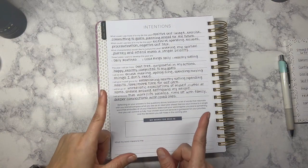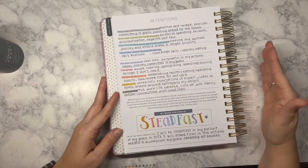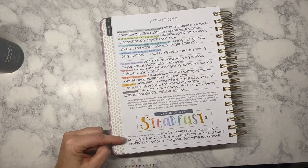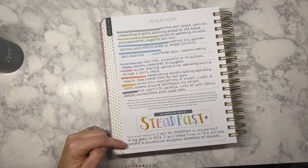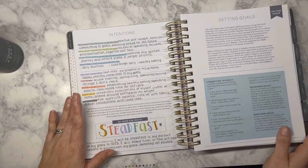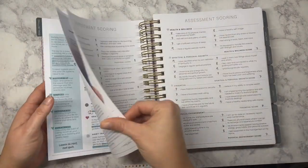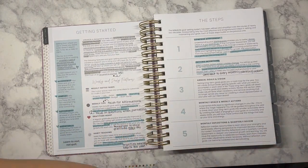Here is my final intentions page. I went ahead and added a little bit of color to the prompts and added my word 'steadfast' at the bottom. What my word means to me: I will be steadfast in my pursuit of my goals in 2023. I will stand firm in the actions needed to accomplish my goals — ownership, not excuses. So that is where I'm at for this evening. Tonight we went through steps one and two.